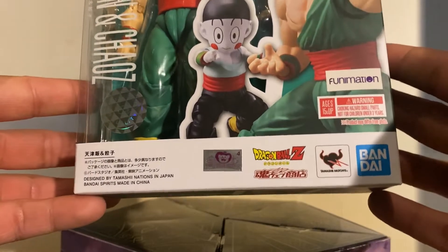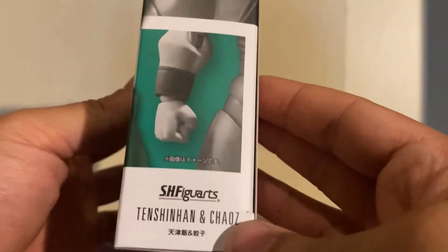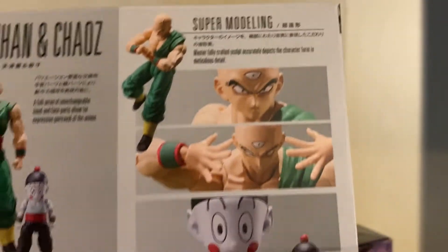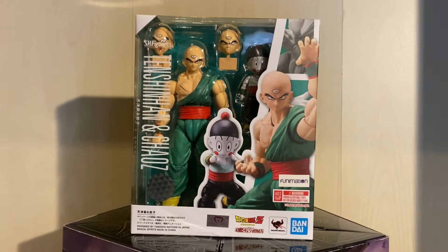It's been a while since I've checked out the Tamashii Nations Dragon Ball D-figure on camera, because I don't really buy them anymore — they're too expensive if you miss on the pre-order, you miss out forever and spend like 20 dollars on a character like this. Luckily Tien's one of my favorites, so let's go ahead and crack this bad boy open.